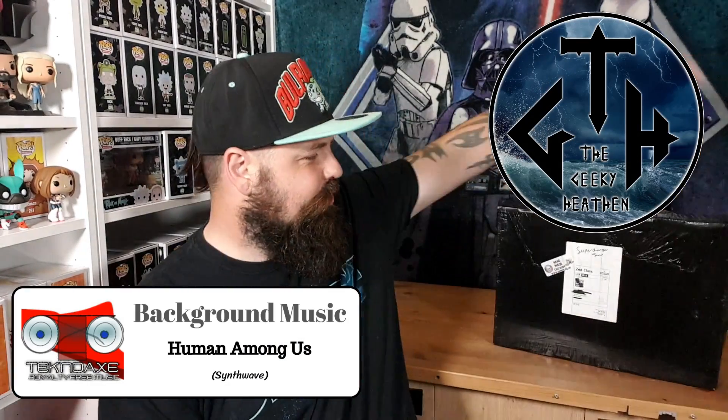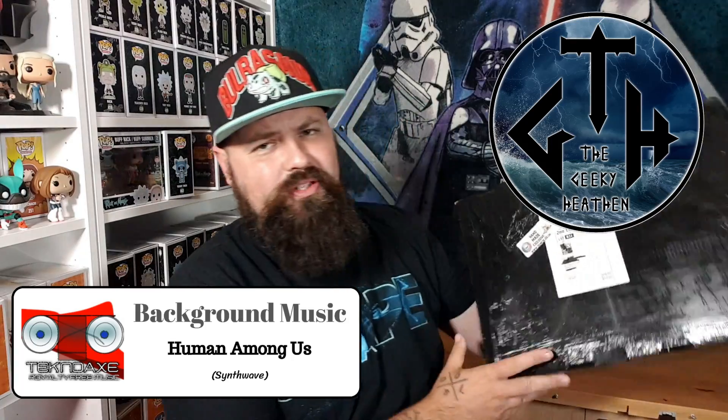What's up dudes and dudettes, all you awesome people! Welcome to the Geeky Heathen channel. I am Glenn the Geeky Heathen, here with June's Supercharger unboxing from Demise — the last box sadly from Demise. Interestingly it's in some sort of shrink wrap and it feels like two boxes — one box here, one box there. Let me get this open. Yep, it's two boxes!